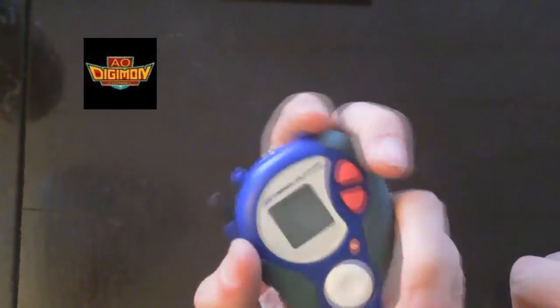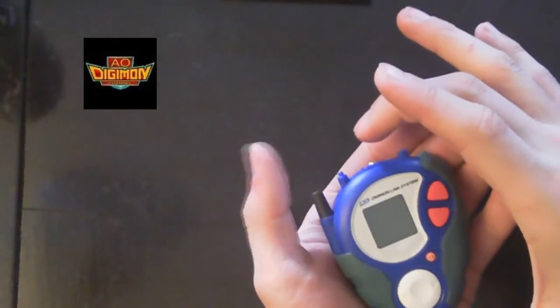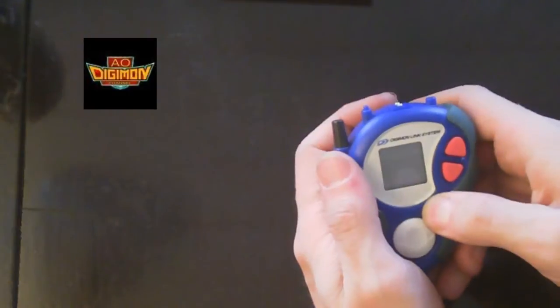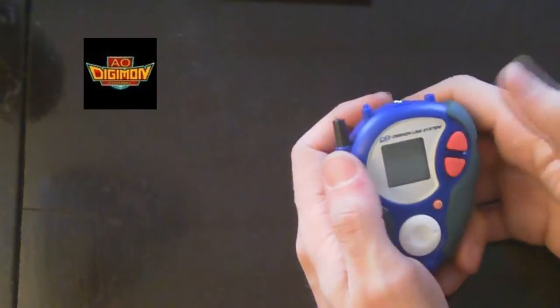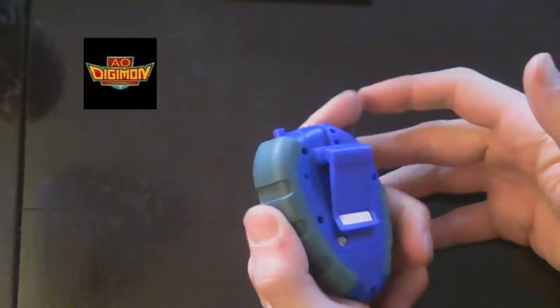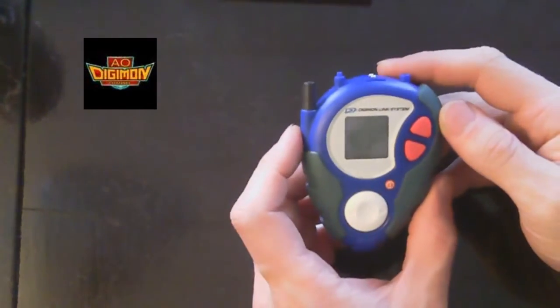If you're going to compare it to the show, it would be like this I guess — something around there. We also have to consider that kids were using this, so they have smaller hands. It doesn't have batteries anymore, but let's take a look at the design. This is the Japanese version of the D3.